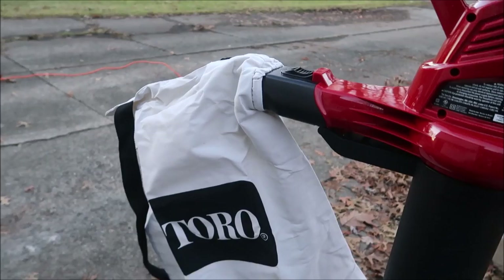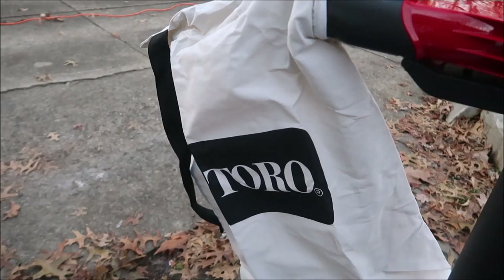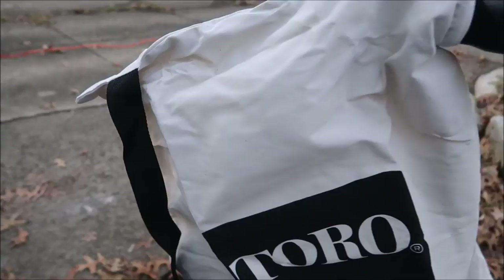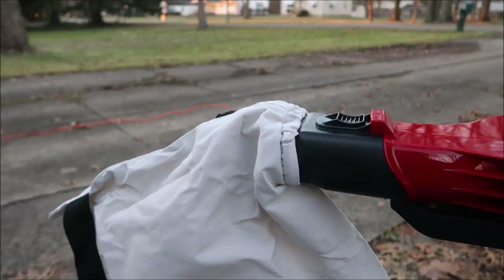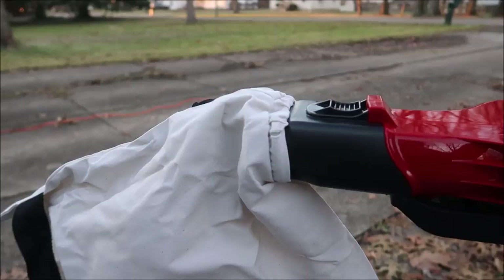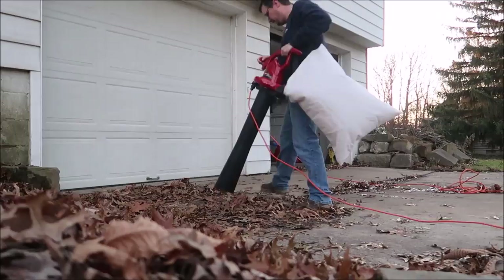Most cases I'm going to want to use the vacuum bag. With that bag, it just clips right in. It can store a lot of leaves — it says it shreds them up to 88%. It also comes with a shoulder strap to help support the bag. I'm going to put this to the test. I can't film myself using it at the same time, so let me use it a bit and I'll get back to you.